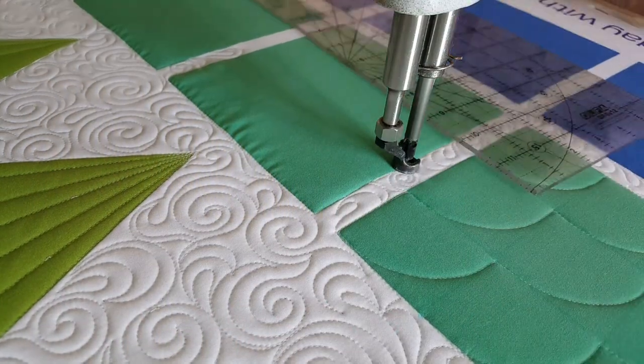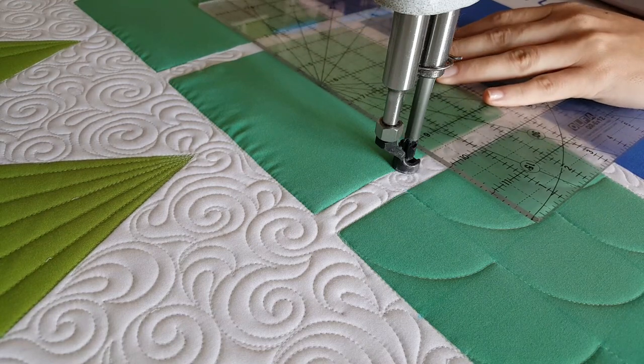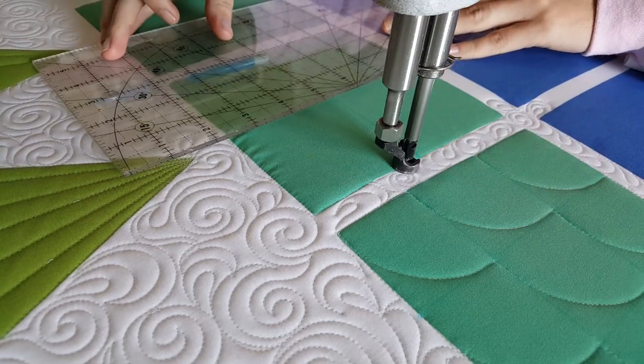I'll start out by using my blue mark-begone marker and a rotary-type ruler. I'm going to use those to mark through the center of my block a T, and then I'll also mark an X through the center of my block.